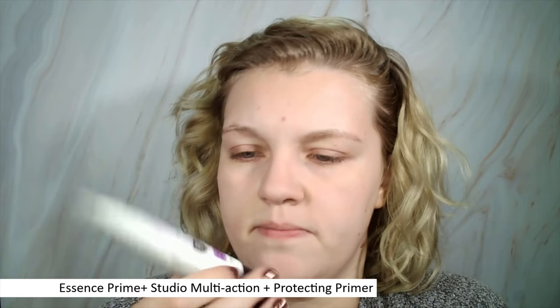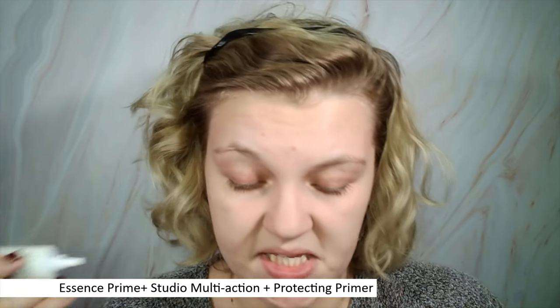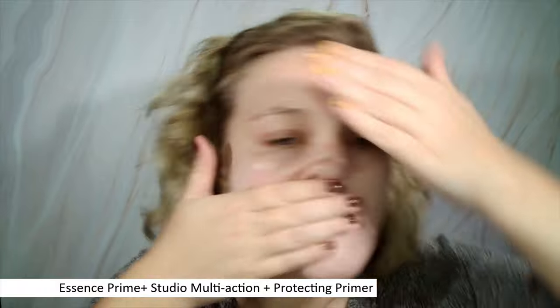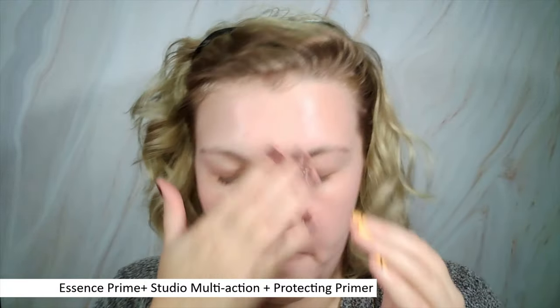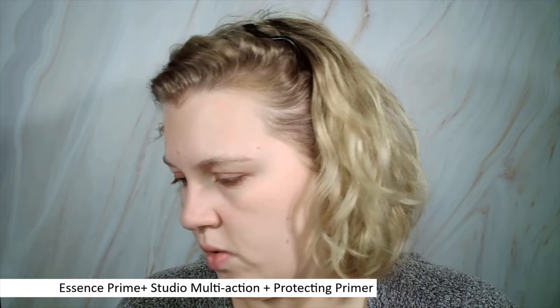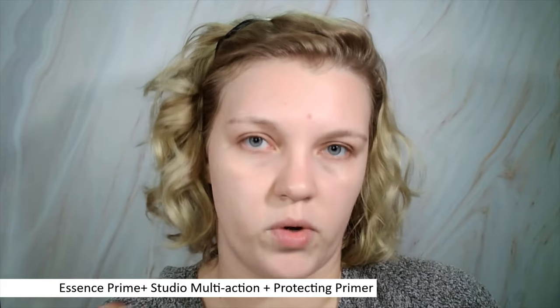Speaking of foundation sitting on top, I have a couple of new primers. I'm gonna put on the Essence primer because I haven't tried it yet — this is the Essence Prime Plus Studio Multi-Action and Protecting Primer. It has blue light protection, SPF 15, and a mineral SPF filter in it, which is interesting. It doesn't smell like SPF, which I appreciate. It looks fine on the skin, kind of glowy, very lightweight — probably one of the most lightweight primers with SPF I have. I think it's quite nice but I'll keep trying it to see how it works under foundation.